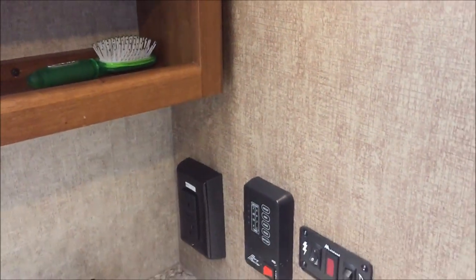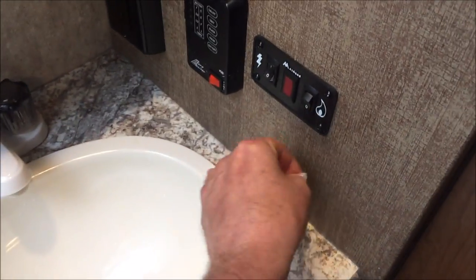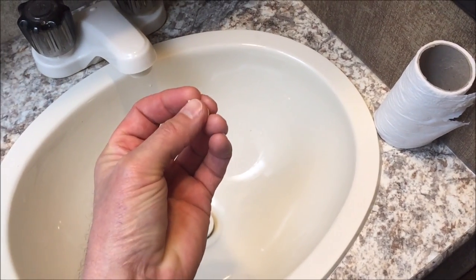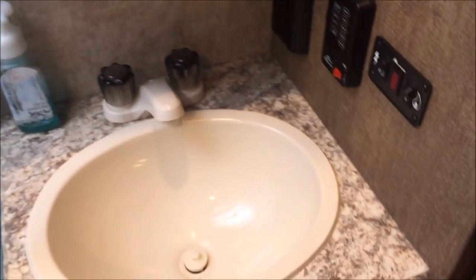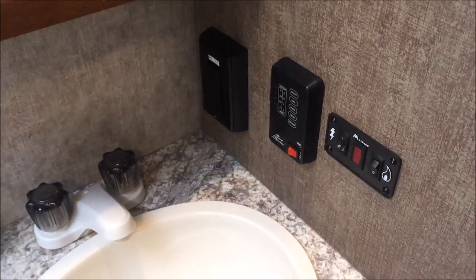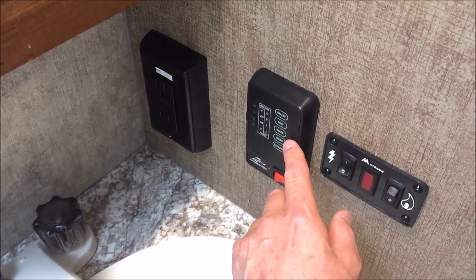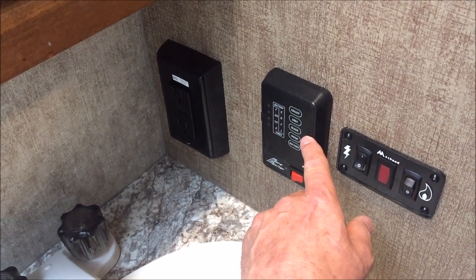The main tip: make sure you use RV toilet paper. It disintegrates in water — it's way different than normal stuff. You really can't notice any difference using it, and it's not any more expensive. It's just a little harder to find, but you can order it in bulk. If you can't get the tank clean on your own, they say you have to drop the tanks, and you don't want to do that. Got any questions, holler. Thanks for watching.